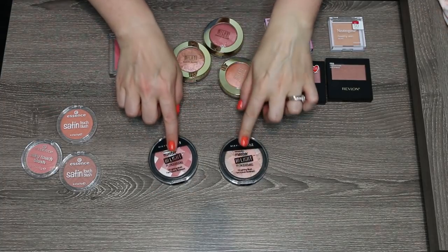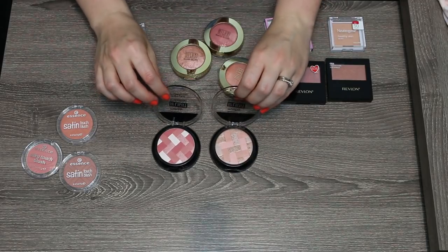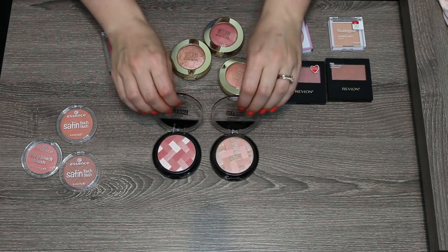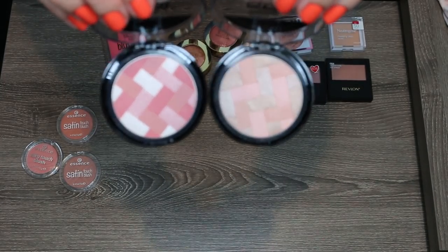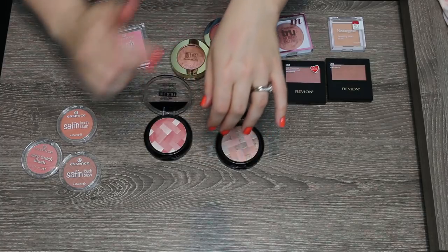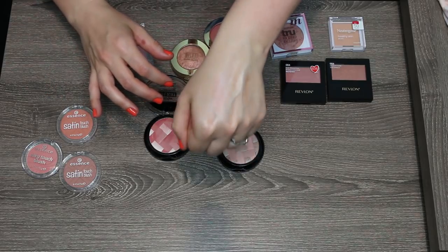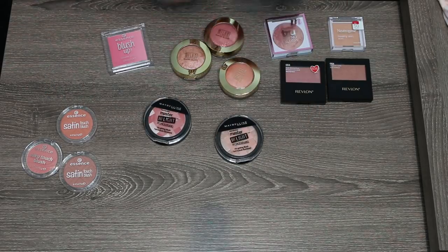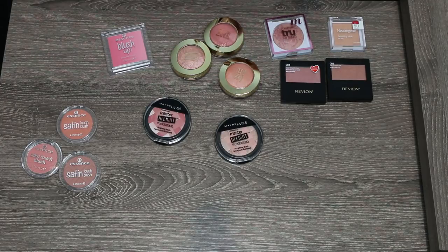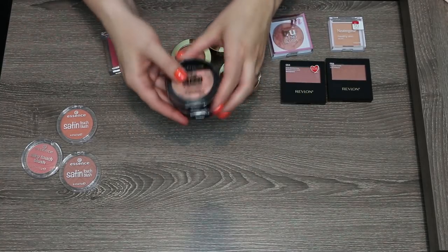Two more that I know I'm going to declutter — these are the Maybelline Master Highlights, which have actually been discontinued. I did like these for shimmery blushes; they were very pretty and had a nice basket weave pattern. The color was a lovely shimmery wash on the skin — one was very natural and one was very rosy. These were great blush toppers as well, but unfortunately you can't get them anymore, so I don't think it's something I can recommend on my channel. I'm going to pass these two along to someone who loved them more.